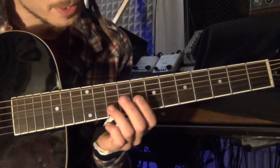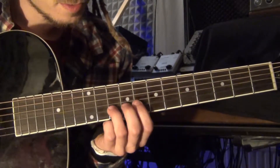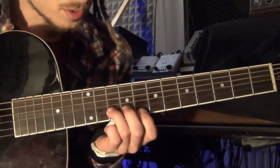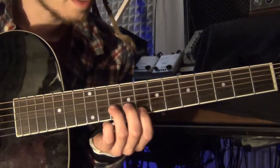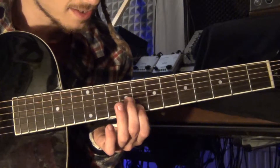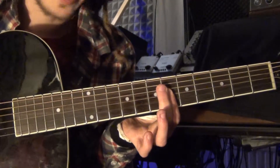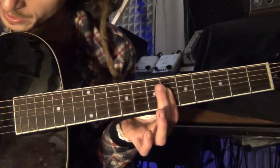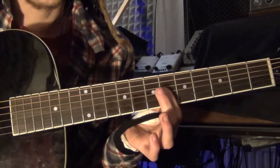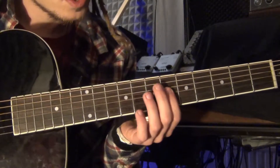Then you finish it with - you go to the B string. That's on the 10th. Go to the E string on the 8th. And then you do this on the G string. So, that involves the G string, the B string and the E string.